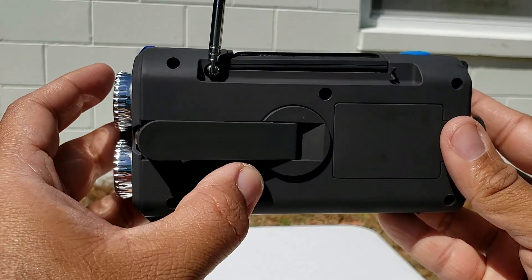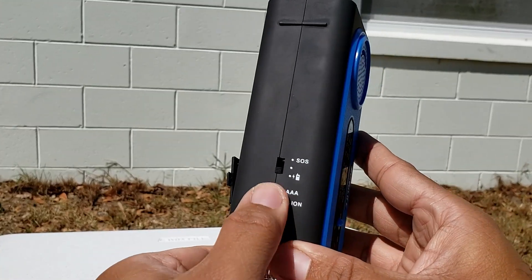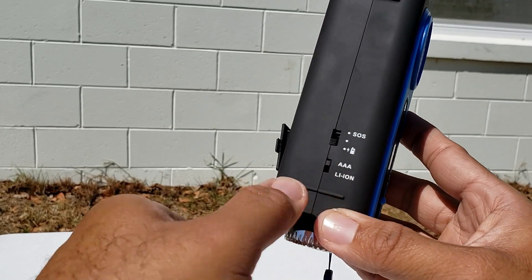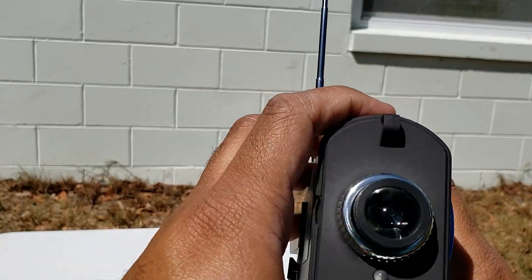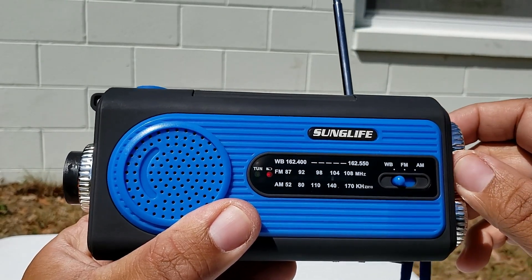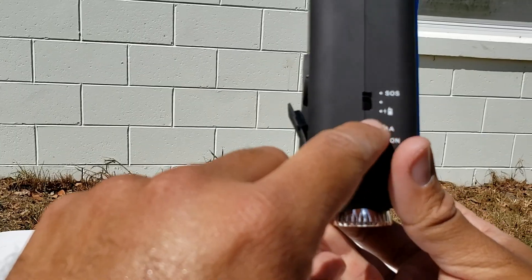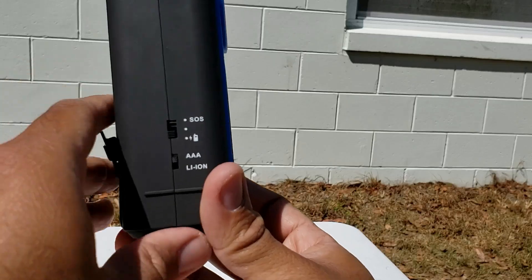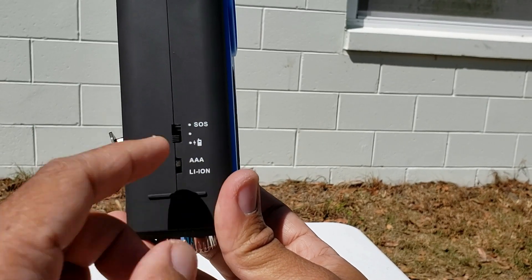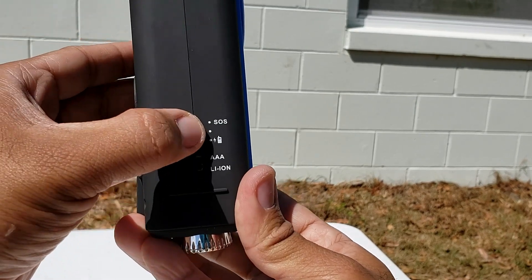I'm going to give you guys a small demonstration. If you look down at the bottom you're going to see the power choices — you can switch it to ion battery, and if your ion battery runs out you switch it back to AAA and you can still run your flashlight, radio, everything. Over here you're going to see some choices: the small symbol is if you want to charge a small cell phone, the middle is to turn it off, and the top is SOS — which is pretty loud.